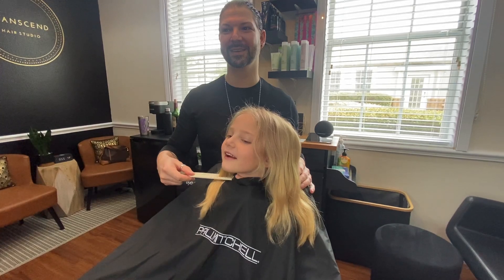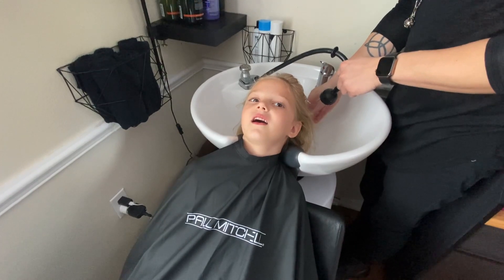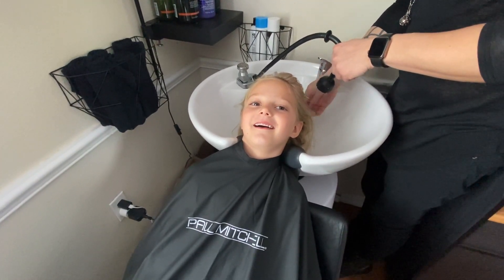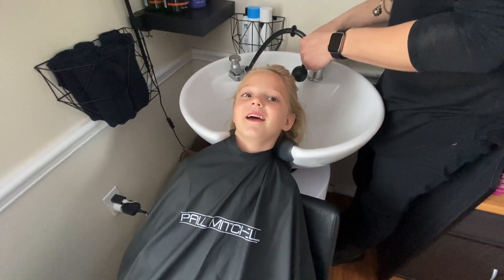Like right here. Are you nervous? Yeah. Is it going to look so pretty? Yeah. Is it your back to school haircut? Yeah.